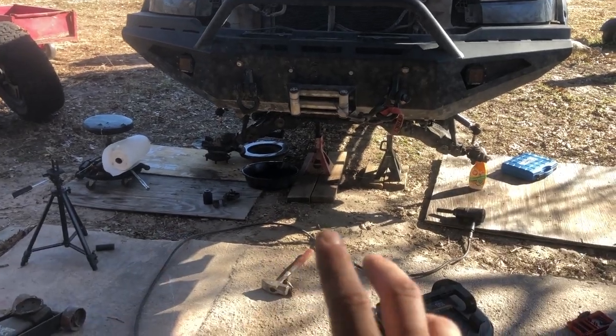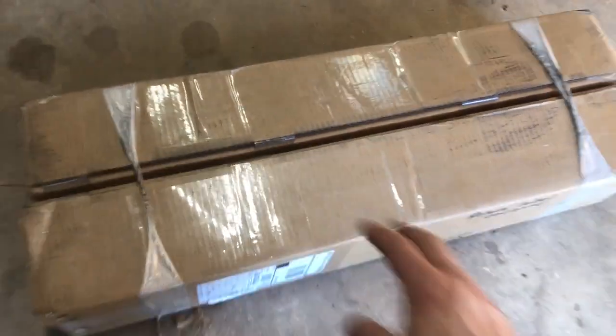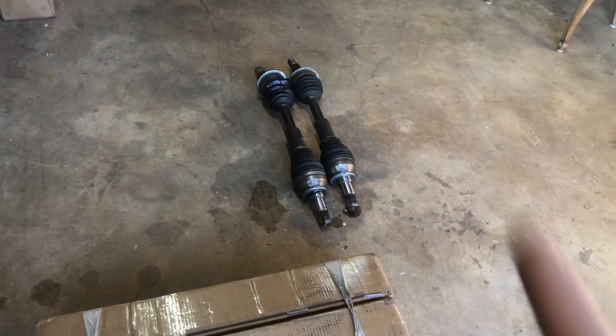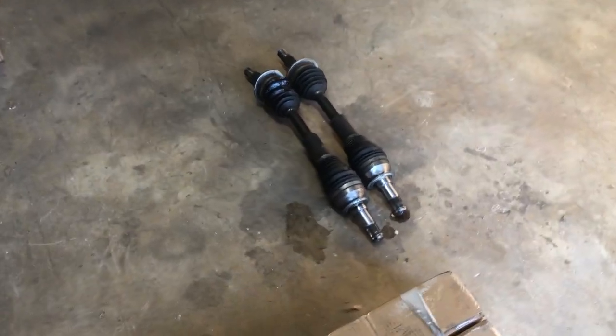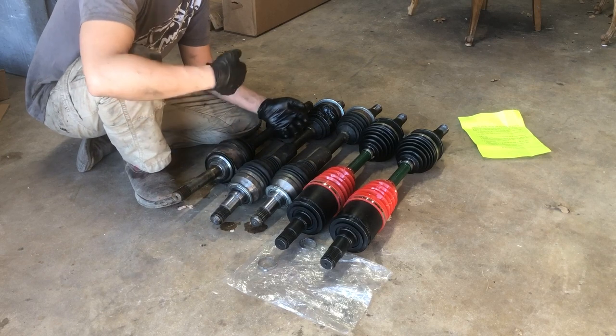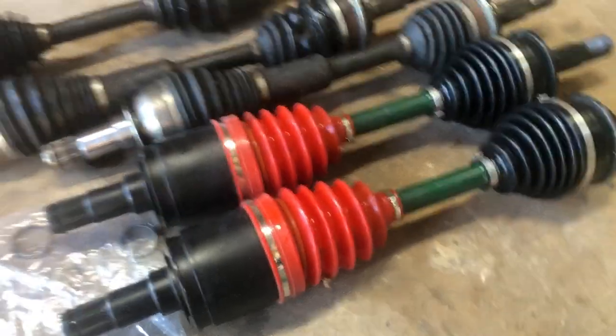UPS didn't fail me this time — as I just finished tearing down both sides, the package showed up at my gate. Now we're going to unbox this and do a comparison with the extended CV shaft and the other two. This is part two of the video — welcome to my collection. Now we're going to talk about what makes these axles different from the OEM Toyota axles.